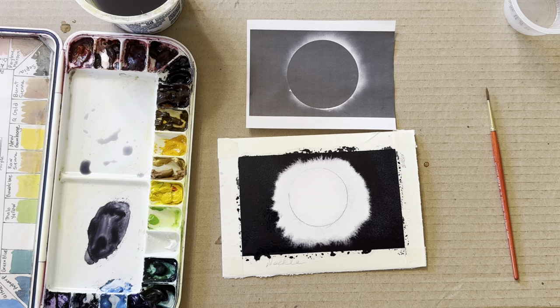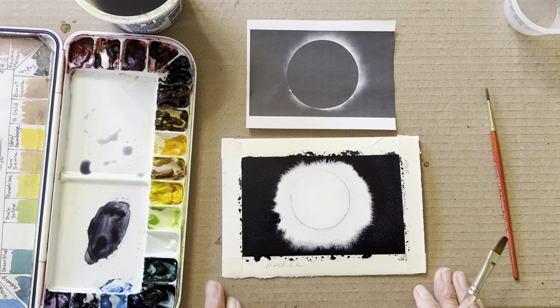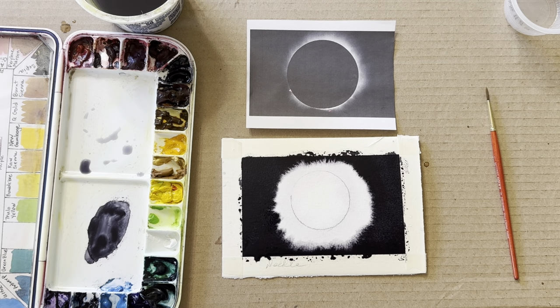You have to be a little patient because the water is flowing slowly. I like how it's looking. When I was watching the eclipse with the naked eye, the corona looks much bigger — this photo doesn't really capture it because it's really brighter and goes out much farther. So the painting is really more like what it actually looks like.